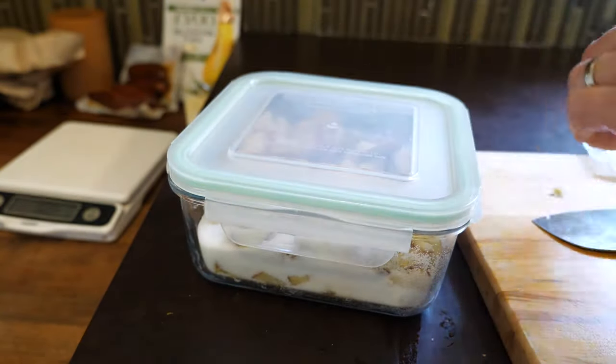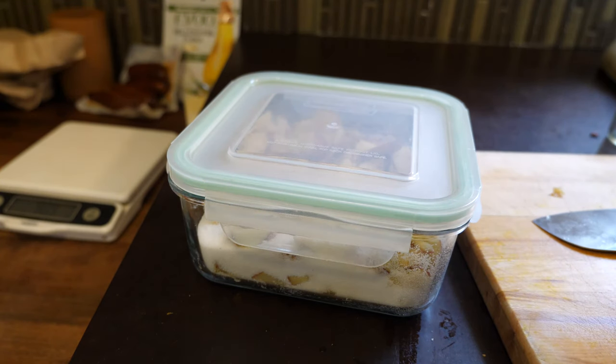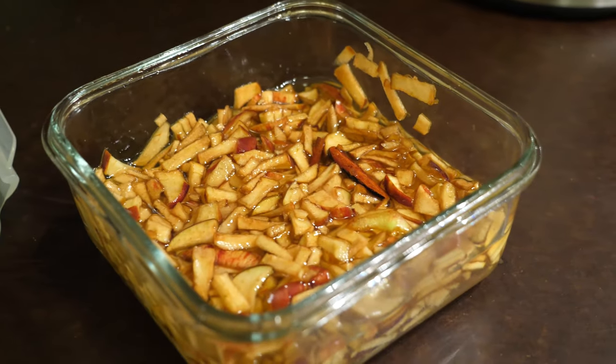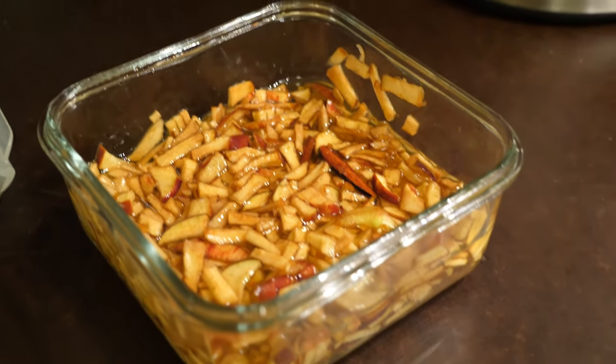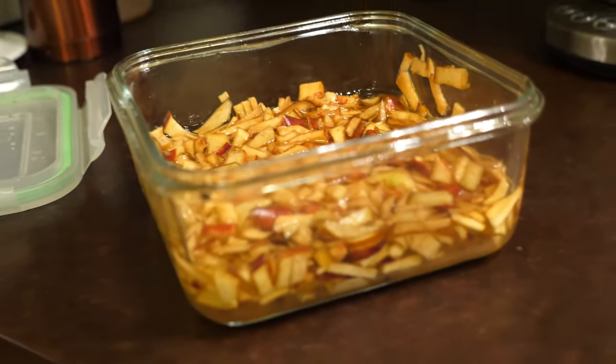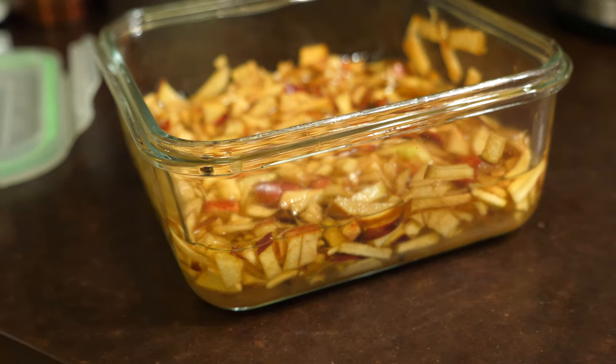I let it sit for a couple of days, and once a couple of days have gone by, this is the result. The sugar sucks out all the juice from the apples, and you get a sweet, apple-y, cinnamon-y, cardamom syrup.